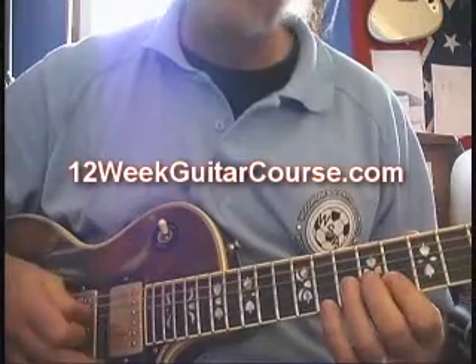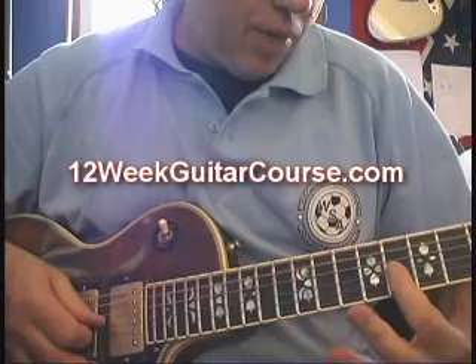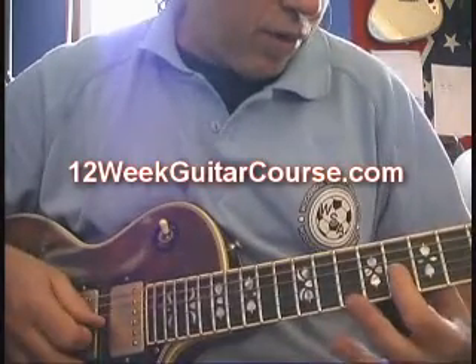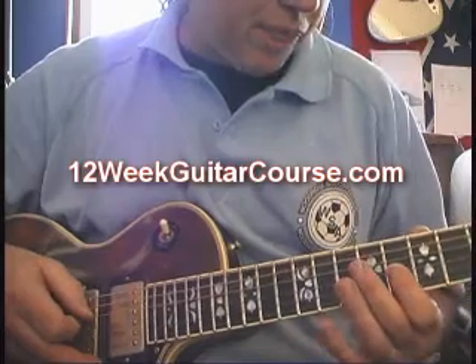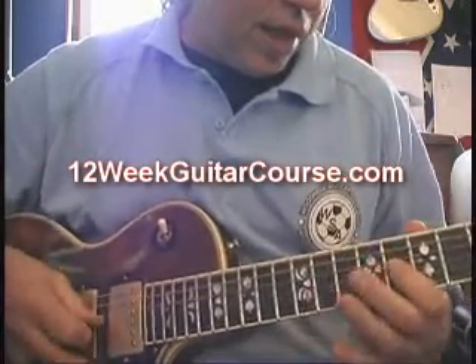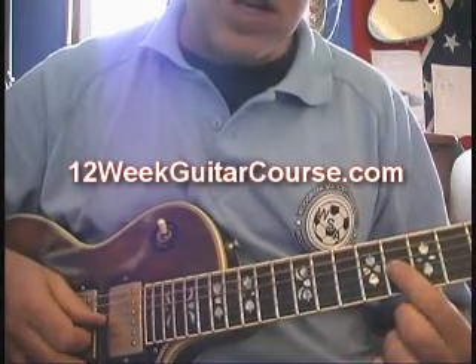And then the fourth string, ending up on the fifth of the scale on the fifth string. Sometimes there's just a little variation there. The last four notes go: third string, fourth string, fifth string.